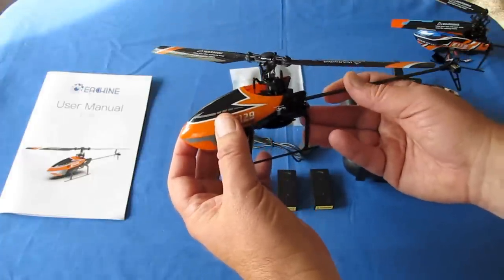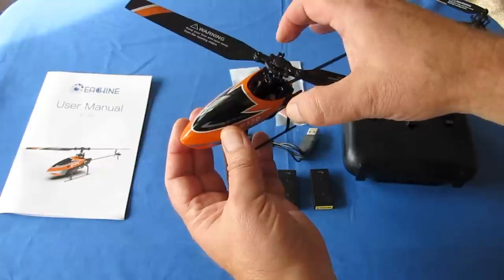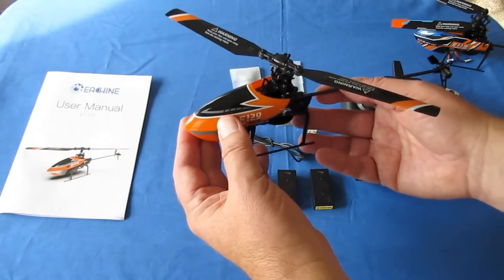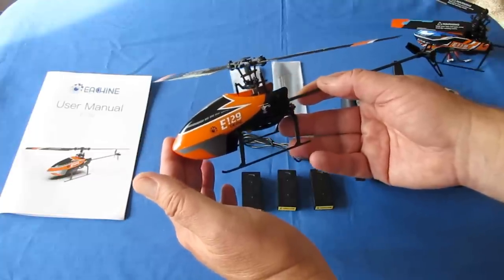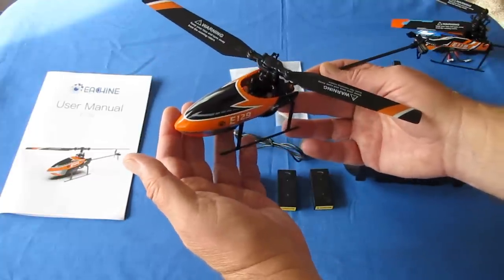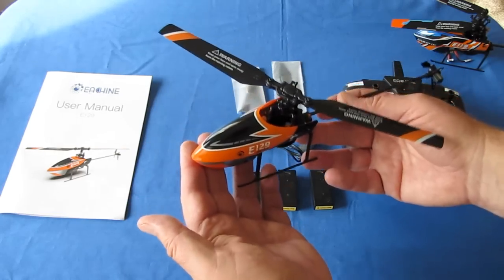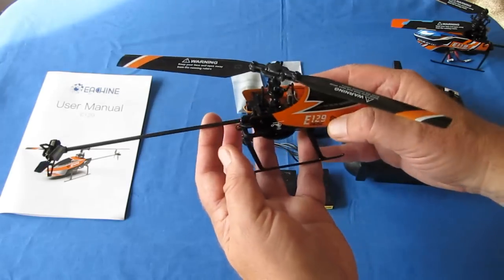It is a flybarless design, meaning there is no flybar as seen on older RC helicopters. More helicopters are switching to electronic stabilization, which this has. It features three gyros and three accelerometers — what they call 6G stabilization — to electronically provide input to the controls to stabilize the helicopter. It also has altitude hold capability to help beginner flyers maintain altitude once airborne, so they don't go crashing into the ceiling or the ground.